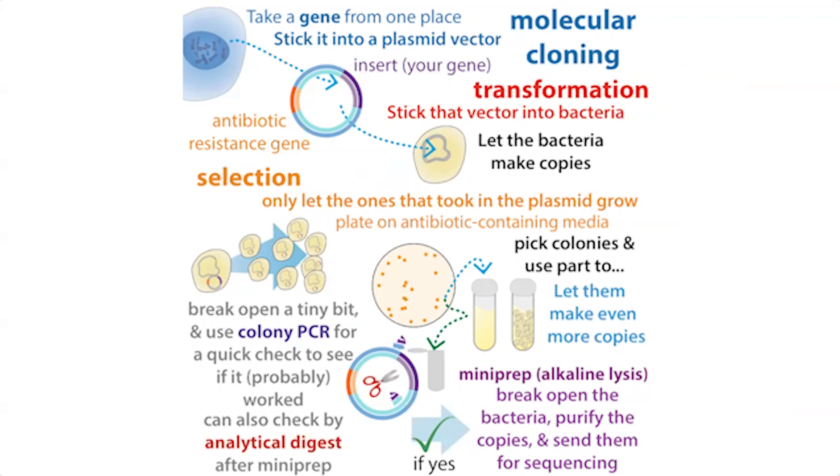There are different methods for transformation, but probably the most common is heat shock with chemically competent bacteria. You take these bacteria that have been weakened, add the DNA, stick them in a warm water bath, and the holes in the membrane open up so they take in the plasmid.